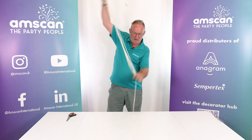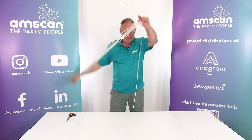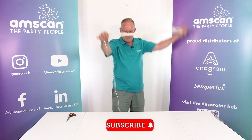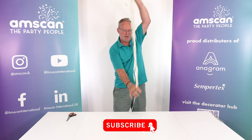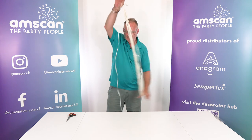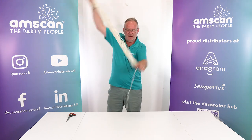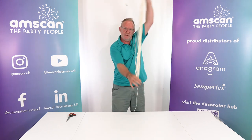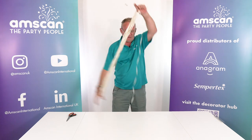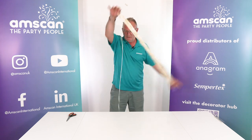The more confident you get with it, the faster you'll be able to go. Count the loops from the hand that is holding the end of the ribbon. I haven't been counting here, but let's assume we've got to 10, 11, 12, 13, 14, and so on. Just keep going for as long as you need to create the number of ribbons that you want.